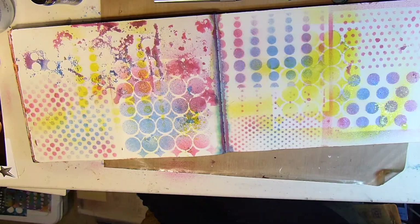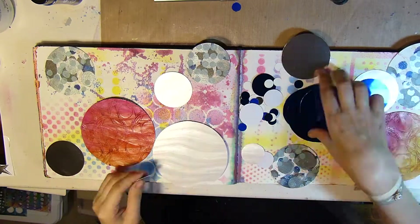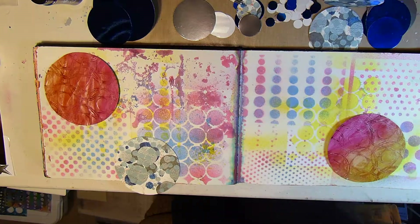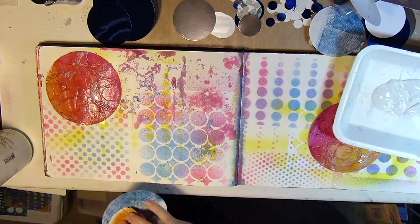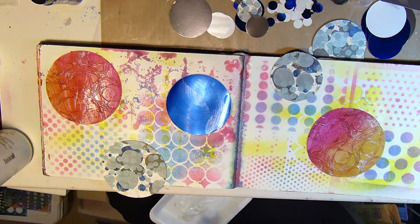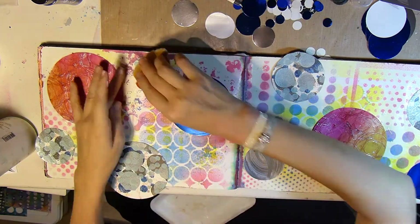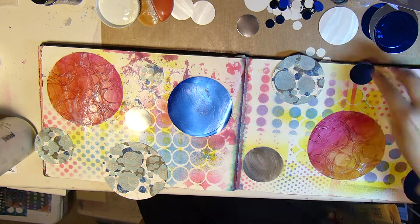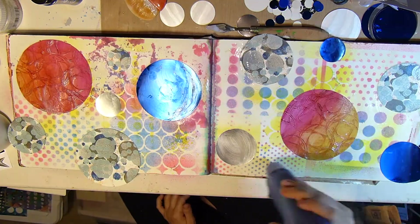Basically just getting a little bit of color on the page going with a circle theme — not sure if you've picked up on that yet! Just giving that a quick dry. It's got some shimmer you can't tell of course on the video. Now I'll go ahead and attach some circles with some matte medium. Some of those were a heavier cardstock, so I brought out my gel medium just to help them stick down a little bit better.